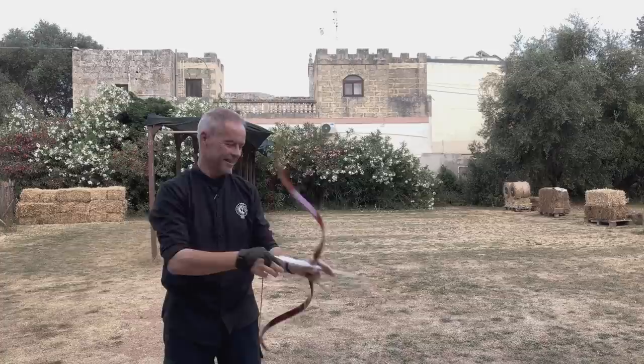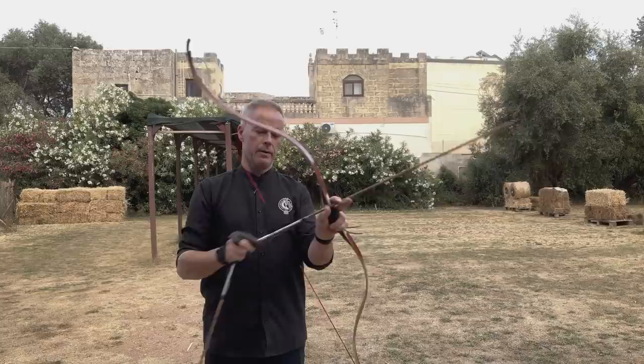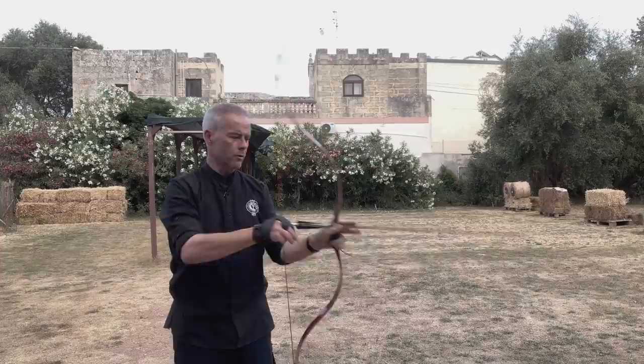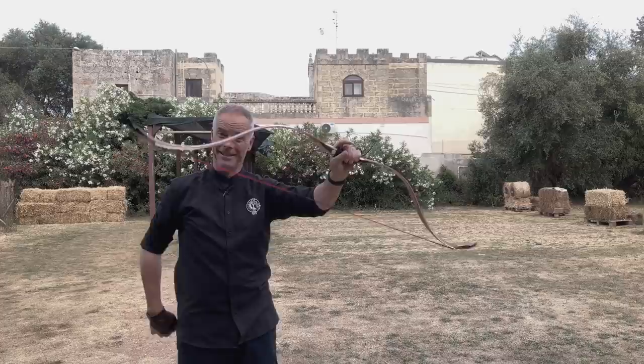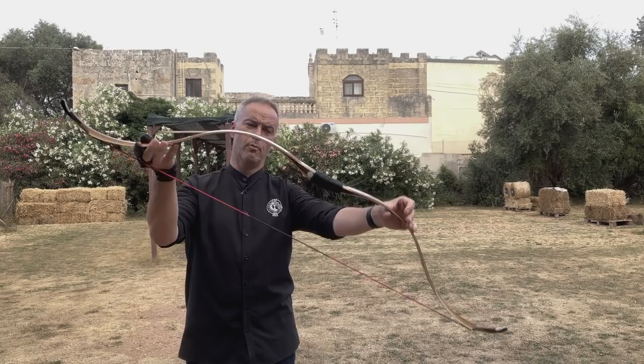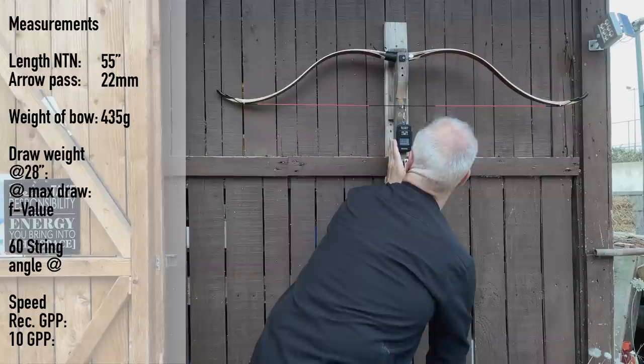The bow knocks easily, feels good — this bow feels simply good. A little shaky with a little vibration at first, but it will go away. These arrows are 500 grain, or a little more — the one with the big tip is 540 grain, which is a little more than 10 grain per pound. But this one is a little too long. This bow is straight, plain, beautiful. And the mosquitoes are eating me alive out here today, but the things I do for my viewers.